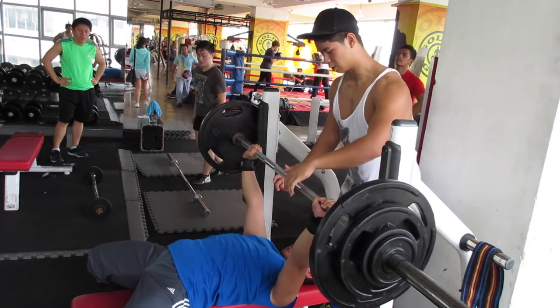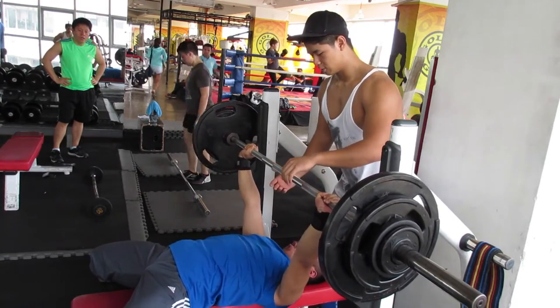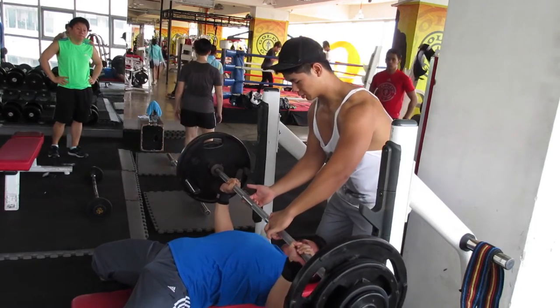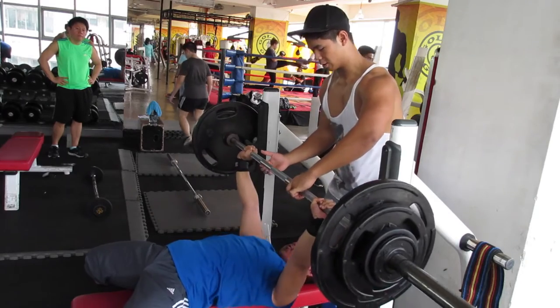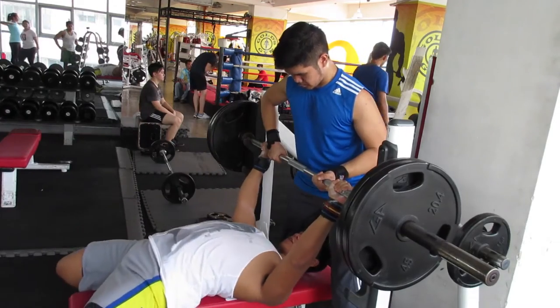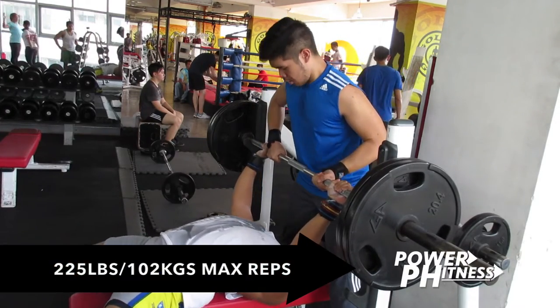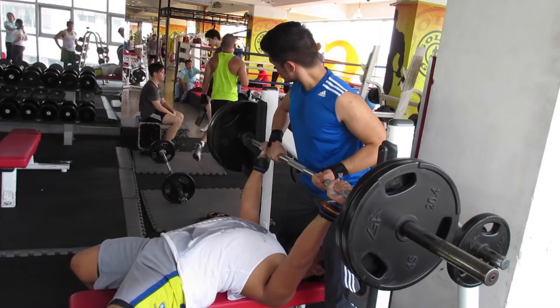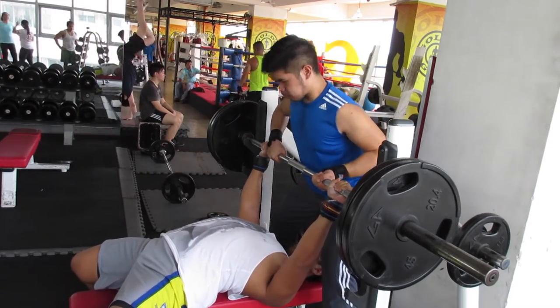Let's go to tip number one: how to increase or build a bigger bench press. First of all, you gotta bench press more — and that goes for me too. I gotta be bench pressing more because this lift is very technical. It involves a lot of form and a lot of technique. If you can't get the form and the technique right, then you won't really be able to maximize the potential of your bench press.